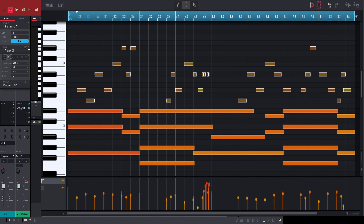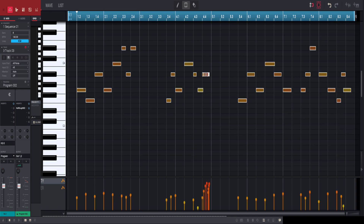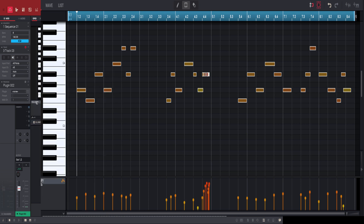What we're going to do is take the top notes and add them to another track, then add another VST to it. Let's use Expand.